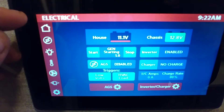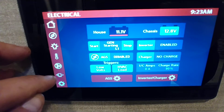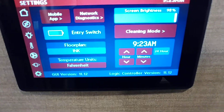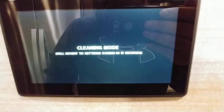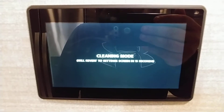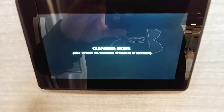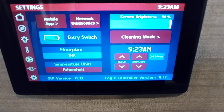A lot going on here. We did home, generator, lights, fans, and slide outs. Now we'll do the gear at the bottom. Right now it is actually 9:23 AM. Cleaning mode is just so you can touch the screen without having to worry about anything — 15 seconds and everything turns back on. So you can clean the screen without having to push any buttons. You can set your time here as well.